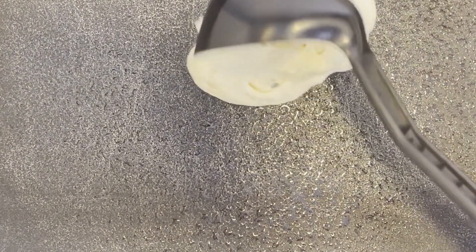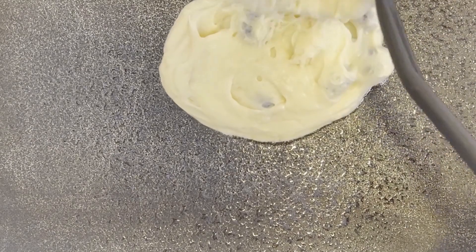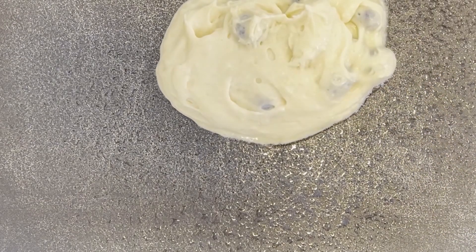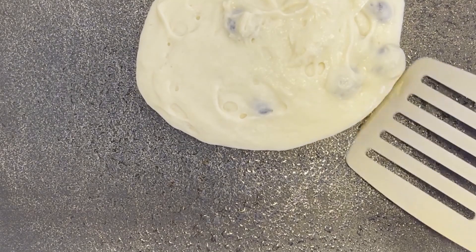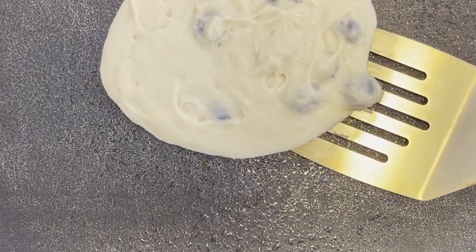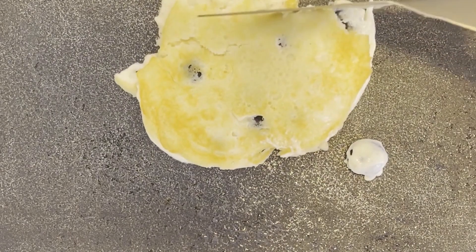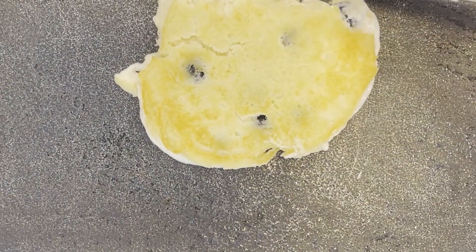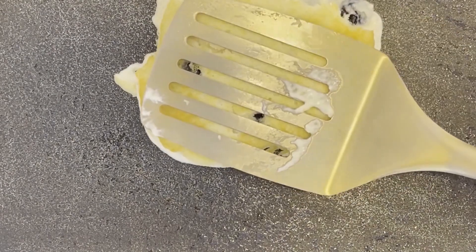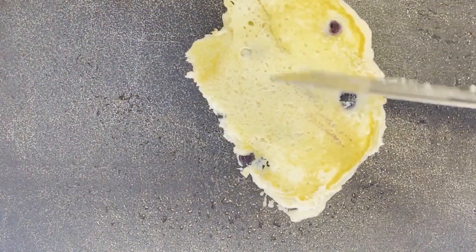And once your griddle surface is hot, you want to pour a quarter cup's worth of the batter onto the cooking surface, and allow the underside of the pancake to cook until it's golden brown and bubbles begin to appear on the top of the pancake. Once you see those bubbles, that's a good sign that you're ready to flip the pancake with a spatula. Then cook the pancake until the bottom is golden as well. At that stage, remove the pancake from the heat and place it onto a serving platter.